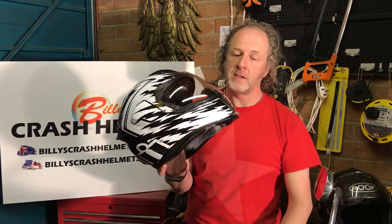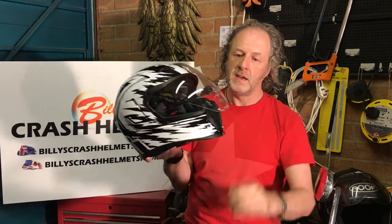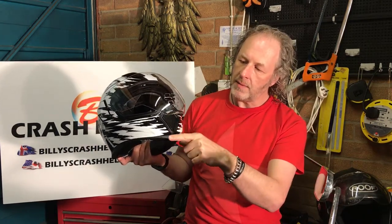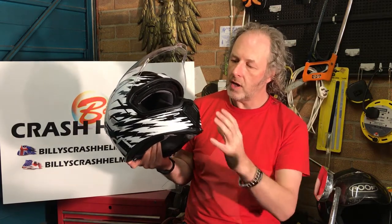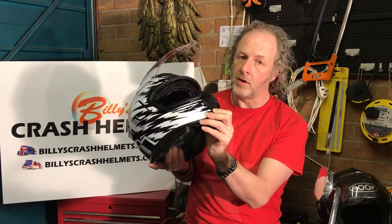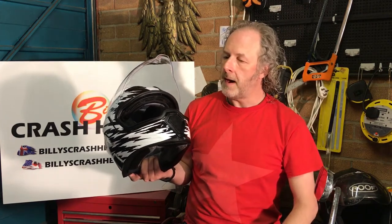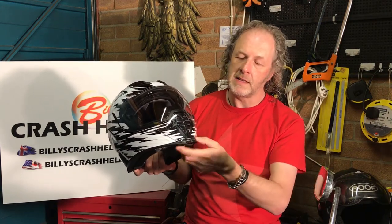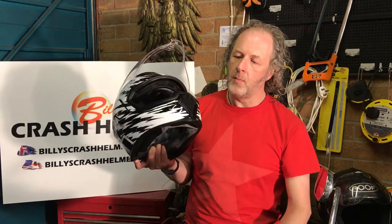Icon always tries to do something a little bit different with the design. In this case it's the visor — it's a really deep visor with a grill on the bottom that coordinates with the chin vent. It's quite a motocross-inspired chin vent, nice and big. It does let a lot of air through around your mouth and to the back of the visor, and when the visor is closed the grid corresponds to the chin vent so you still get a good amount of ventilation coming through.